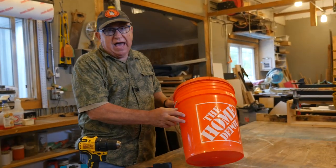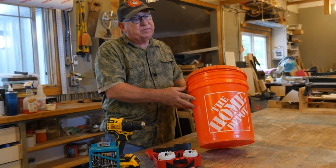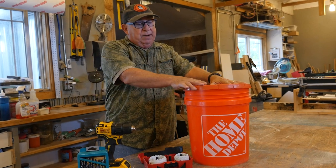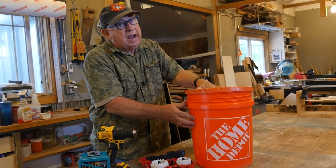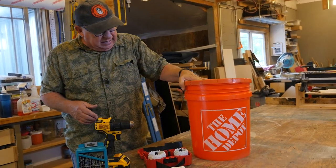To build a cord bucket is a really simple affair. All you need is a five-gallon or seven-gallon utility bucket. You can get these from all the home improvement stores, paint stores, even feed stores. A bucket with coloration tends to last a bit longer out in the sun, I've found, so you can utilize a bucket like this.